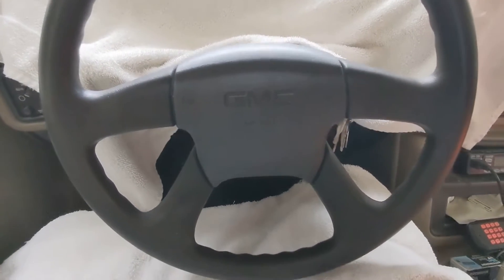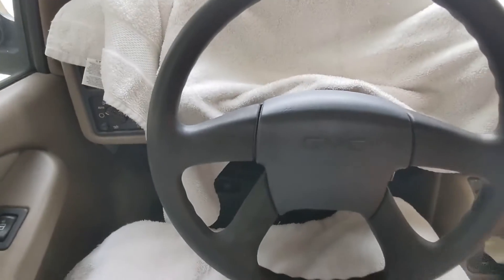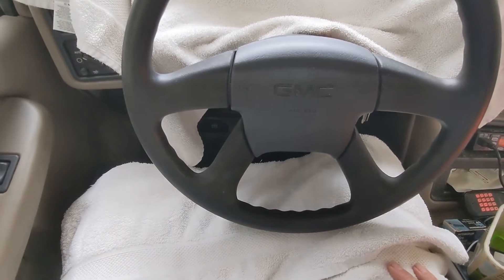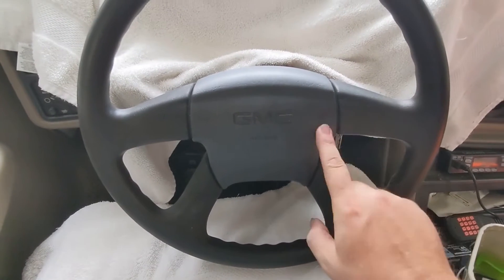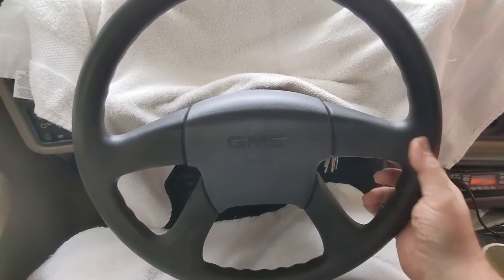Then I'll put some type of Armor All or rubber protector on it. I am actually going to upgrade this to a new wheel — Summit Racing sells the Grant replacement wheels, and I'm going to put the new body style wheel with the steering wheel controls in here. But at least this will suffice for now.